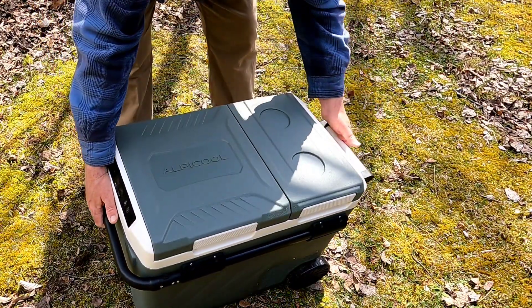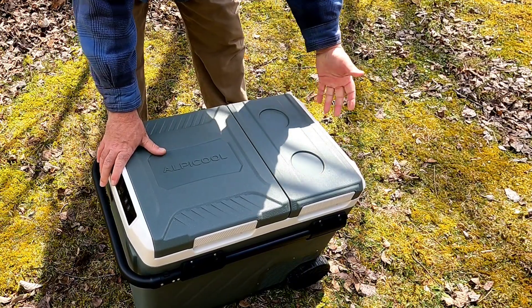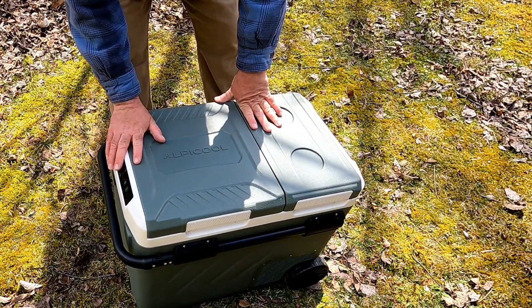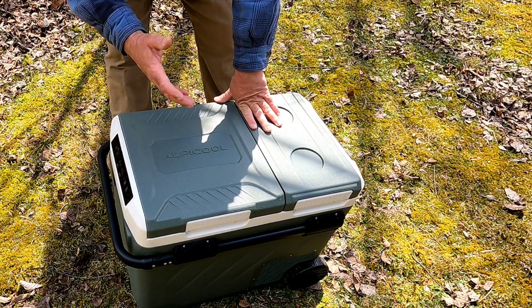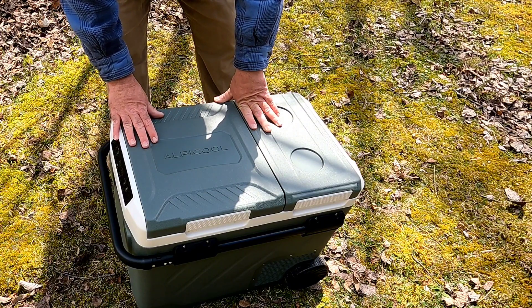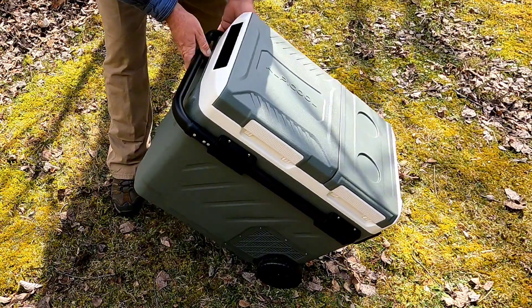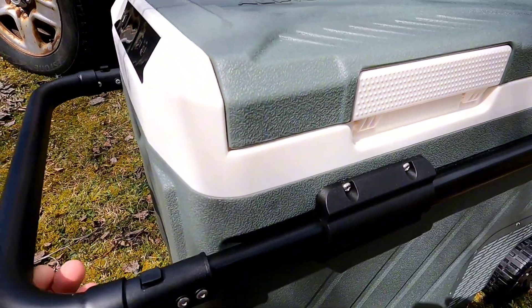It's not too heavy, though it is heavier than a normal cooler because it's electric powered and has a motor in it. The motor ran all weekend — it doesn't run constantly, just like a fridge, turns on when it needs to. It wasn't super loud, pretty quiet, which is nice especially in a tent situation.